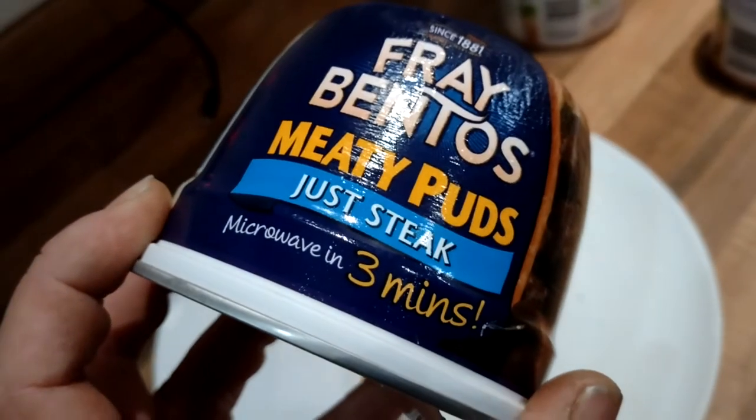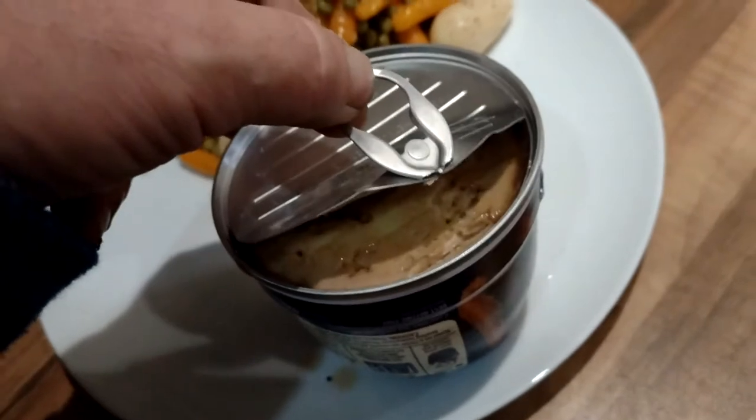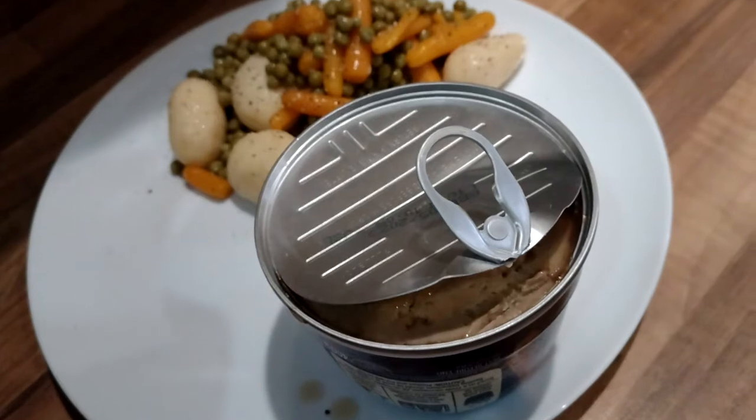So what you do is you get this Fraybentos Meaty Pud, just steak, and you whip off that. You've got to run and pull on a ring-pull, take it out, and then that goes in the microwave.